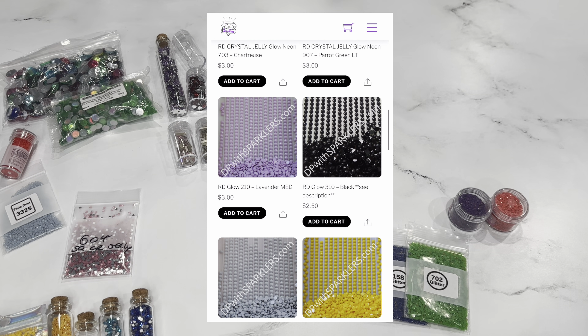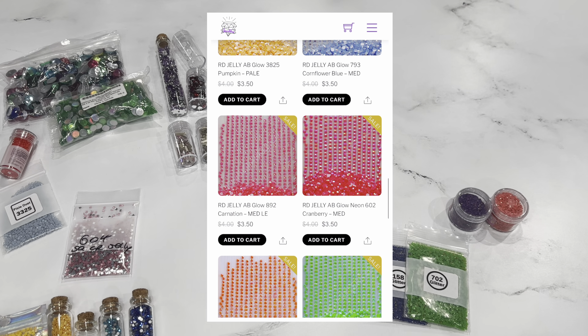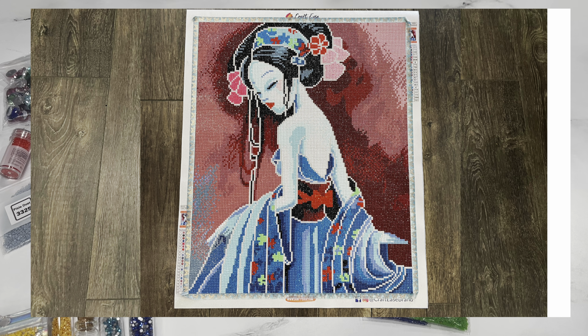Along with jellies, there are also glow-in-the-dark drills — these are really fun because they're basically disguised in the painting. They come in regular drills and AB drills and you won't know until you're in the dark. Many of these drills do need to be charged with a purple light flashlight. Here I have a finished Sybil Art from Crafties — you can see the original artwork and then the glow-in-the-dark image, which is really neat. This image did need to be charged with the purple light.